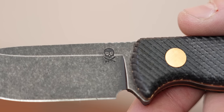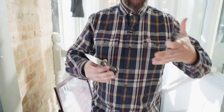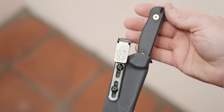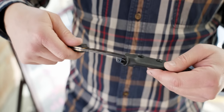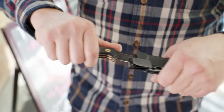It's got this really rad black stonewashed finish. Just a cool looking knife, which is always nice to have in your pocket. It comes with a kydex sheath and an ulti clip. I've been carrying this primarily in my right pocket. It's got really nice sheath retention and a really nice thumb ramp that allows you to get the knife in and out.